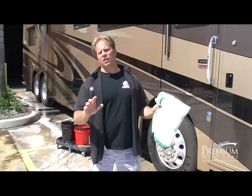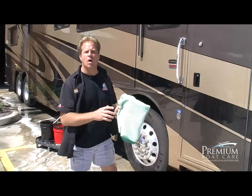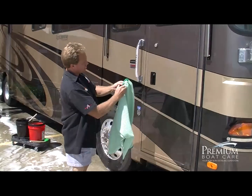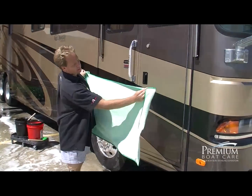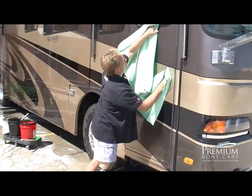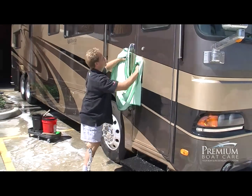After you're finished washing the RV, the next thing you want to do is dry it off and get all the water off. This will help you avoid water spots. To do this, I'm going to use a waffle weave drying towel — this is actually called a Guzzler. It's got built-in pockets to stick your hands in, making it really easy to get the water off. Plus, it's soft and gentle to the paint.